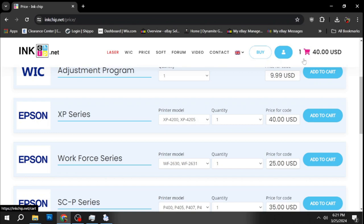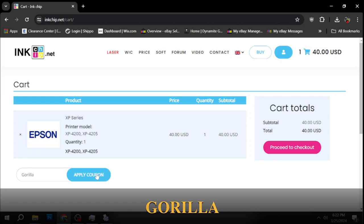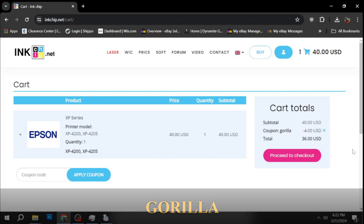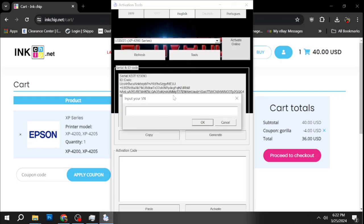Once the cart updates, click the shopping cart icon and you'll see the chipless firmware key for the XP4200/4205 in your cart. Type in the coupon code 'gorilla' and hit Apply Coupon — that saves you $4, bringing the total to $36. Proceed to checkout and you'll receive an email with your key. Go back to the activation program, enter the key, and click OK.